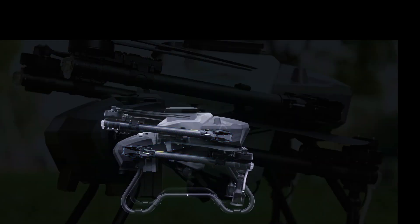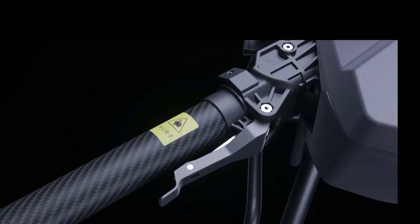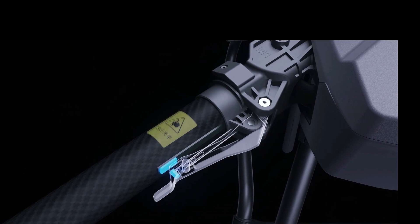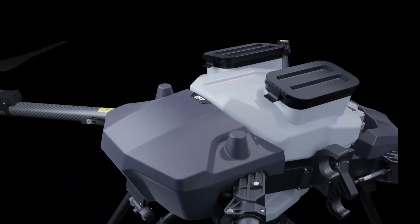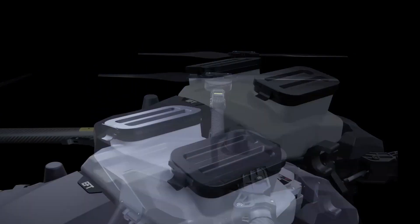With safety in mind, newly upgraded latch buckles with incorporated lock sensors must be closed and latched before motors can start. The Z-series has snap-on covers for easy disassembly and enlarged double tank access lids for easier filling.